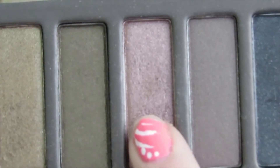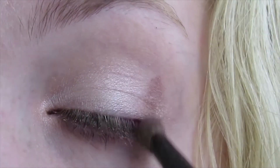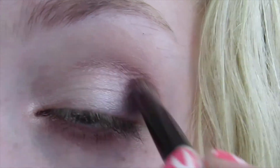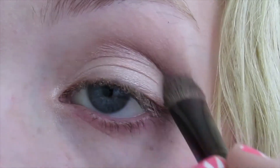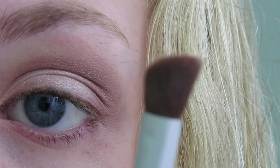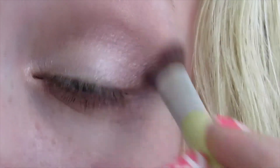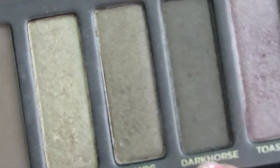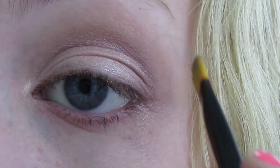Next I'm going to take the shade Toasted and just put that on my outer corners and then blend it into my crease. And now I'm just blending all the colors out. Next I'm going to take the army green color called Dark Horse and apply that to the outer corners of my eyes in a V shape.